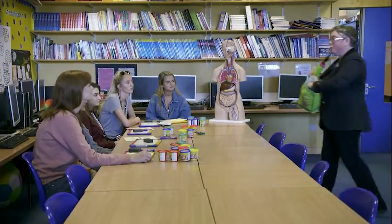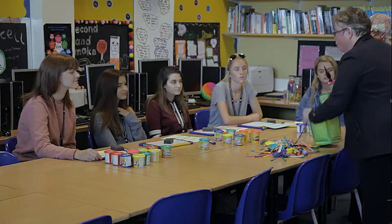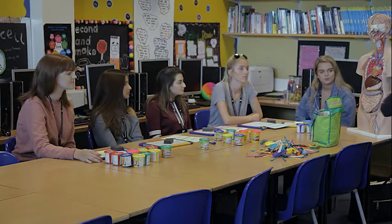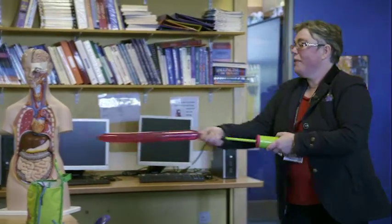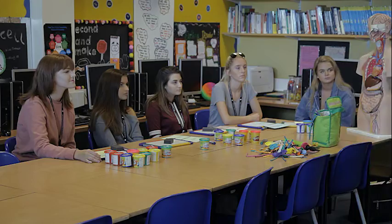So now we're actually going to model the digestive system using balloons. Which is the first part of the digestive system? — The mouth. — Excellent. Susie's inventive approach to teaching science has made it a popular topic within the college, where pupils are eager to see what she'll come up with next.